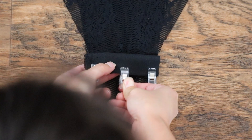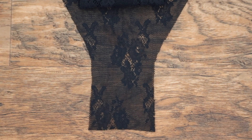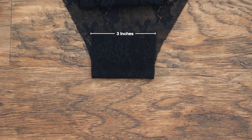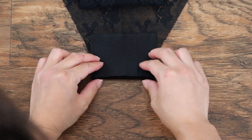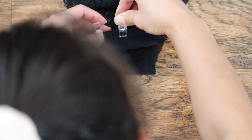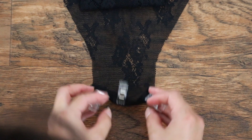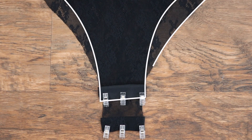Because the lace fabric is really thin and flimsy, I'm going to stabilize the bottom with some lining fabric. Fold it in half lengthwise and attach it to the inside of the bodysuit. Then hem the entire bottom part of the bodysuit using either a serger or a zigzag stitch.